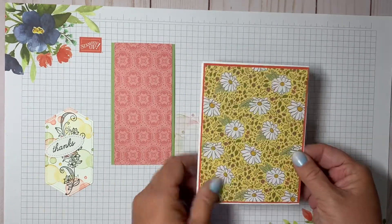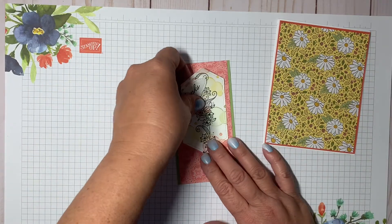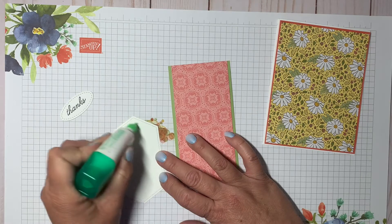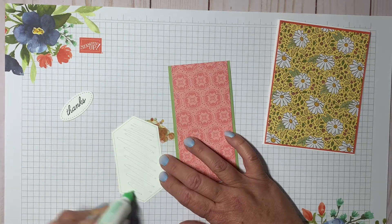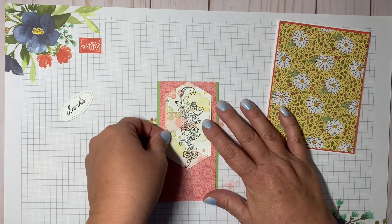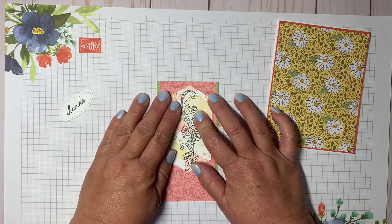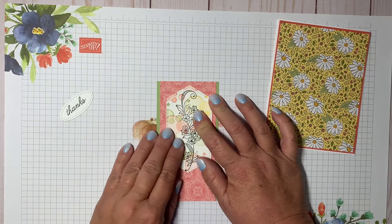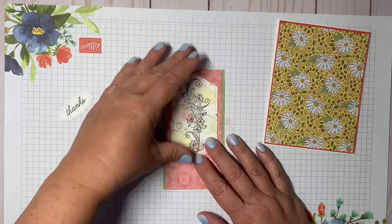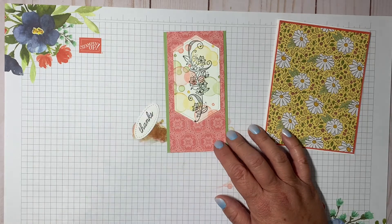Now I want to glue down the die-cut and stamped piece to the center panel. I want it positioned a little higher rather than perfectly centered vertically, so we have some room at the bottom where we're going to attach the 'thanks' element.